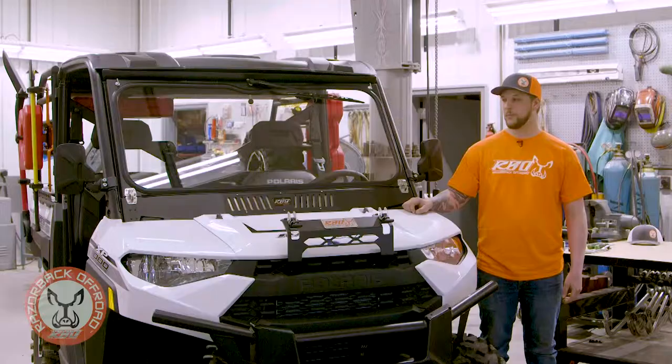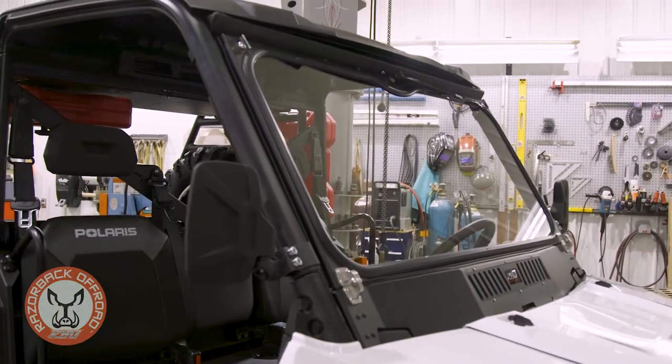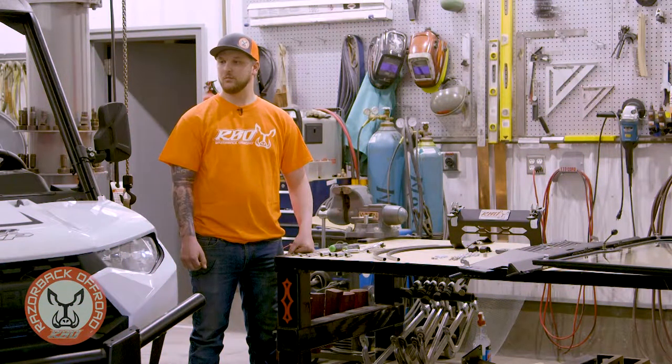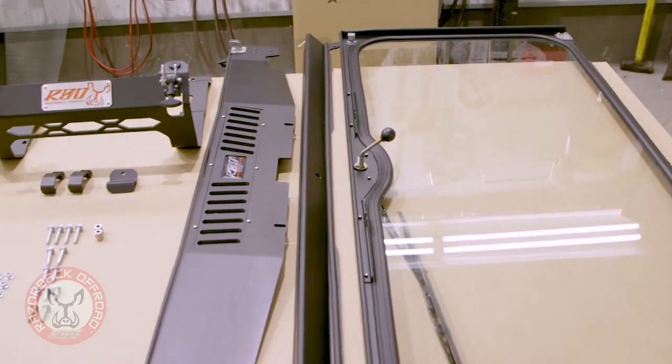We're going to pause for a minute. I'm going to pull this windshield off, then we're going to run through the full windshield installation for everybody. All right, we're back. We got our windshield pulled off our Ranger here and we're ready to go through the install procedure for you guys.